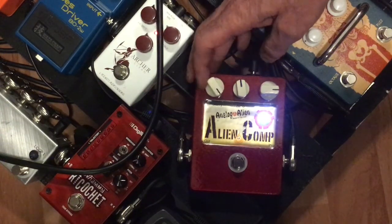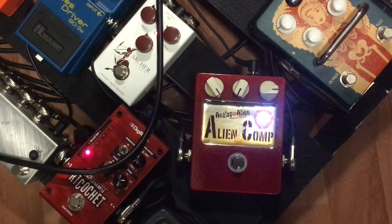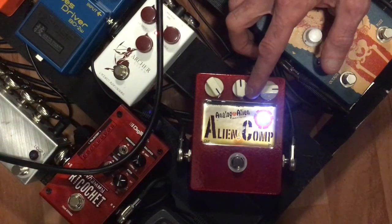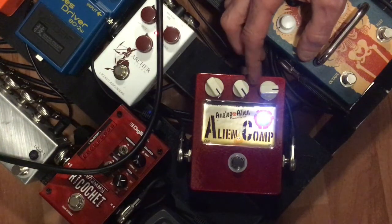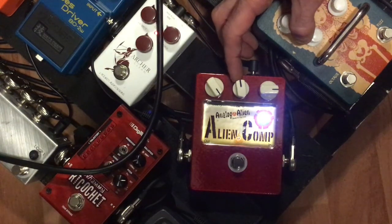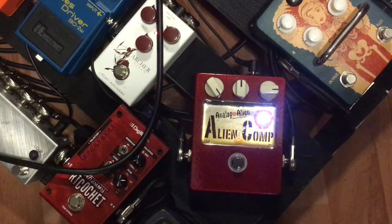Let's turn the ratio knob all the way down and now start bringing that up. That ratio knob has a massive, massive amount of depth to it.